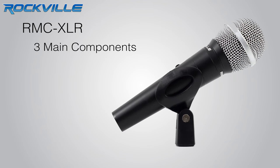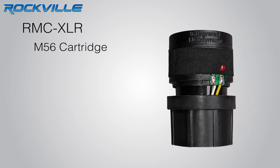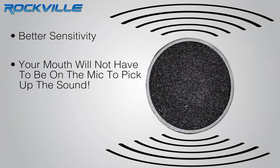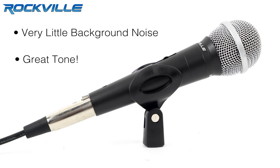You may be asking yourself, so what makes this mic sound so good? Well, there are three main components that make a mic sound the way it does: the cartridge, the magnet, and the mic cable. Our mic uses an M56 cartridge which has a neodymium magnet. This combination of components supplies better sensitivity, which means your mouth will not have to be on the mic for it to pick up the sound. Our components supply more than a great pickup pattern — they have very little background noise and great tone.